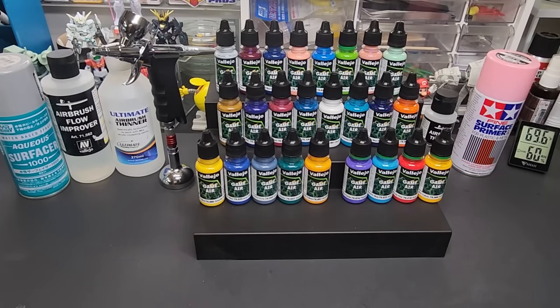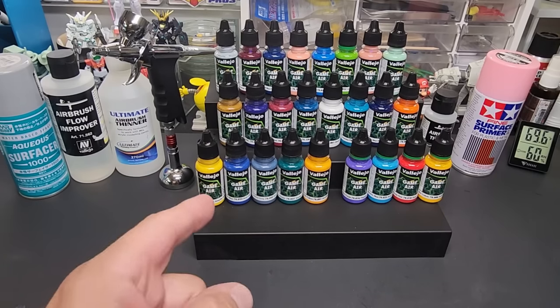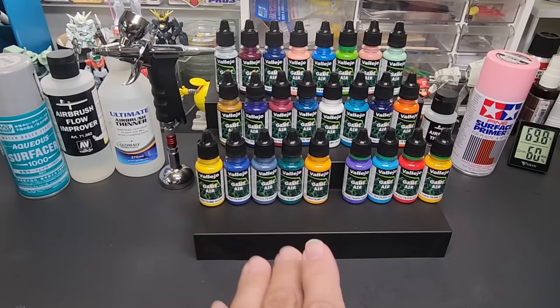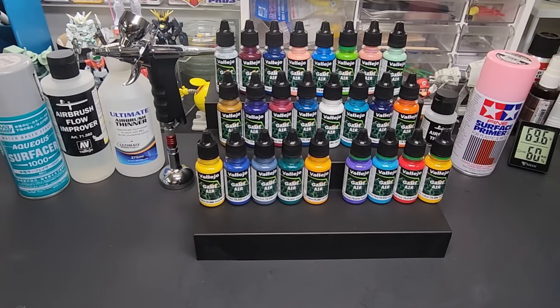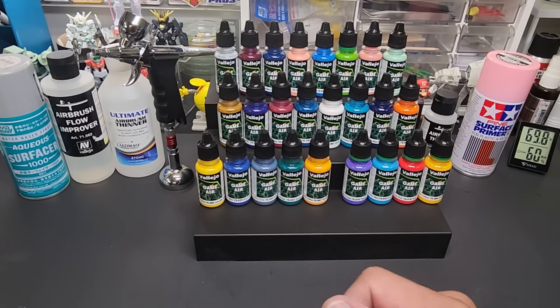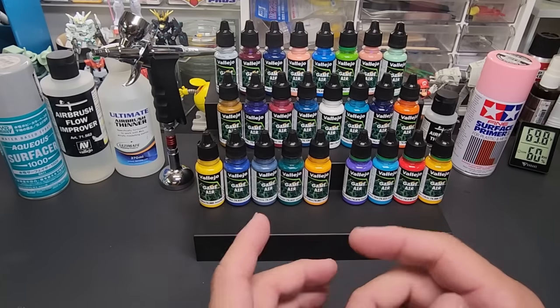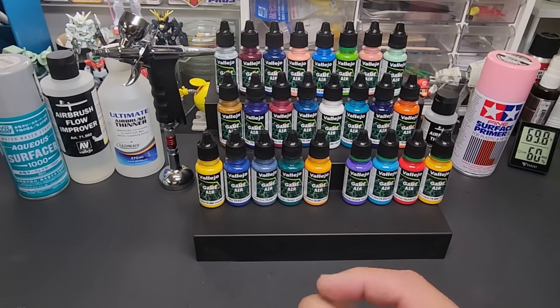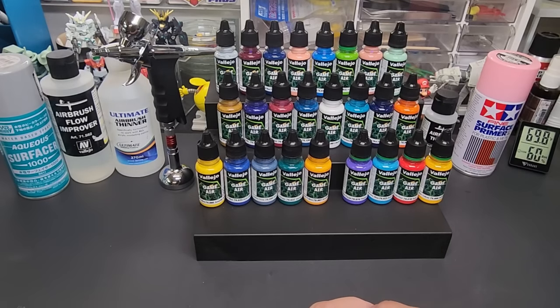Hello and welcome back to the bench. Today we're going to be testing Vallejo Game Air paints. I did test their Game Air paints a year or two ago - air meaning airbrush, they're made for airbrushing - and I liked them quite a bit. I had trouble spraying mine and had to go up to a larger nozzle, a 0.5, but these new formula are supposed to be sprayed easily through a 0.3 or larger.